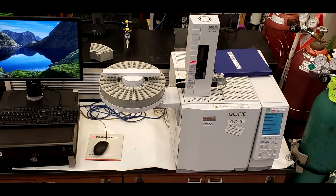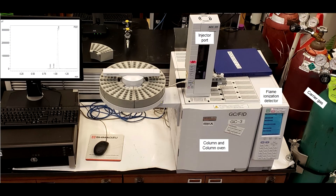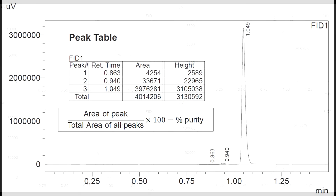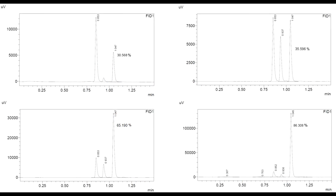At the end of the lab period, your TA will submit your product to be analyzed by a GCFID to determine its level of purity. The injector port will inject the sample at a high enough temperature to vaporize it. The carrier gas will move it through the column, which will separate different compounds within the sample, and each compound will be detected by the FID. The data is outputted into a chromatogram. Prior to the next lab, your TA will send you a PDF report of the data. The percent purity of your compounds will be determined using the table and formula shown. You can see the purity from sample to sample is anywhere from about 30 to 86 percent pure.